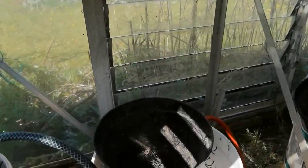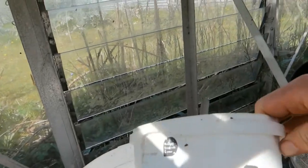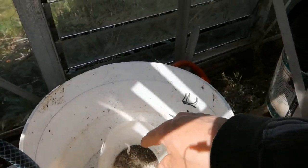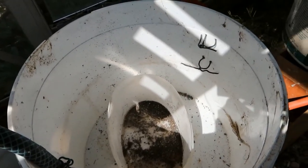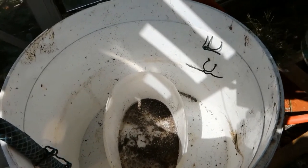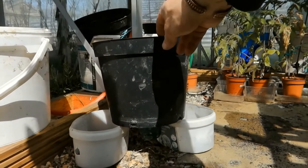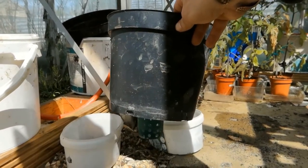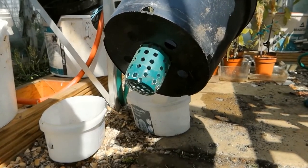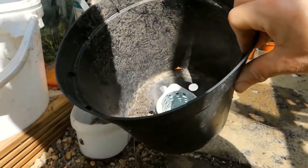Inside each pot I have an ice cream container that has a hole in it, as you can see there, and that allows the inside of the ice cream container to be filled up as well. Sitting on each ice cream container is a pot that has the tomato plant in it. In the bottom I've created what I think are called net cups — basically these are yoghurt containers with holes drilled in. Into the bottom of that I force in the compost and then fill it up.